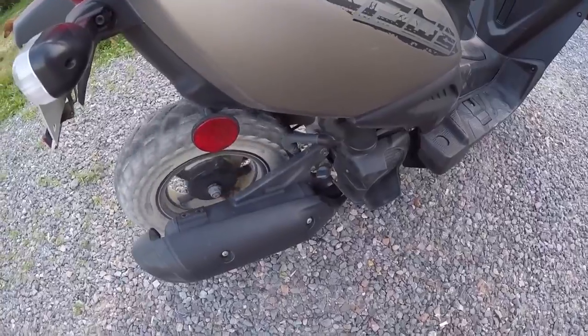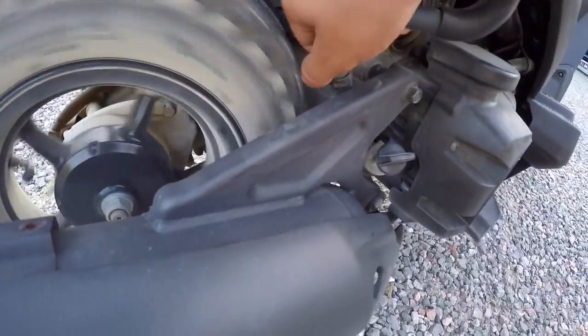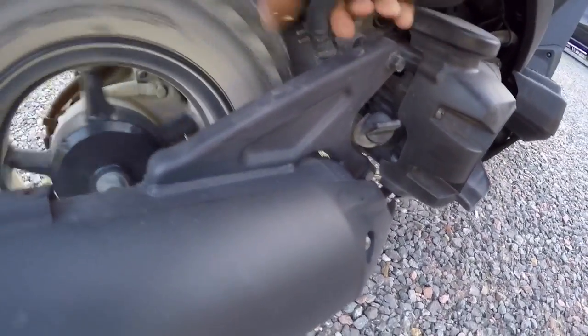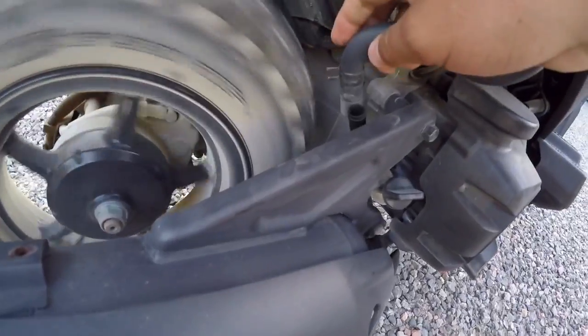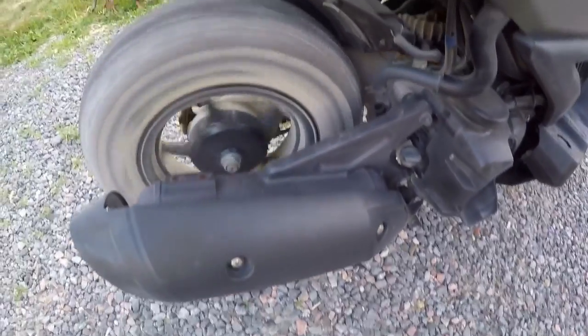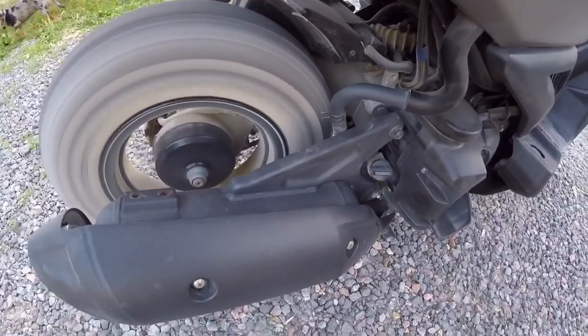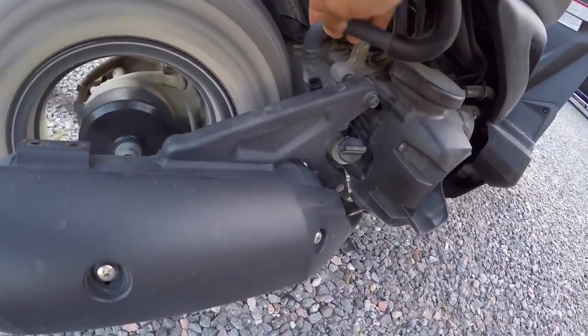If you see there's a little tube — I'm gonna point at it in the video — there we go, I'm pointing at it. To make your exhaust louder, pull that thing out and it makes it louder. As you can hear, it is louder now.